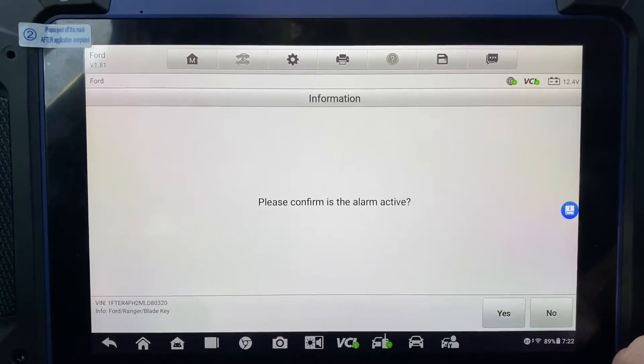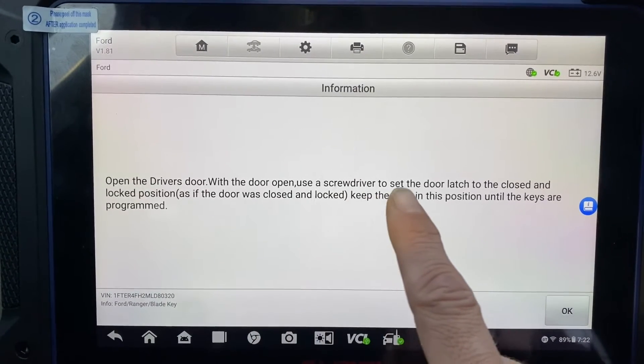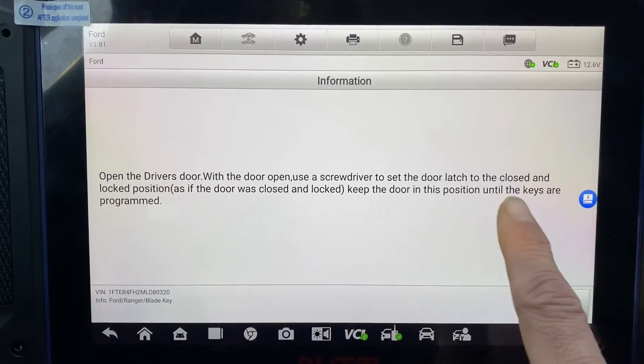Okay, alarm is active. Open the driver's door. With the door open, use the screwdriver to set the door latch to the closed and locked position. Okay, we did that.